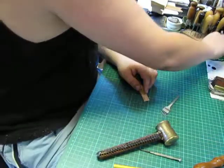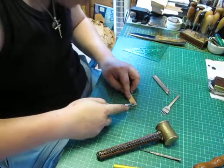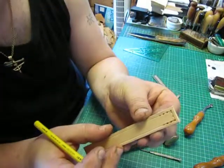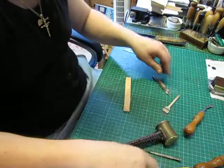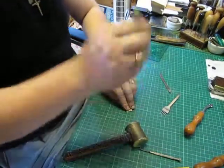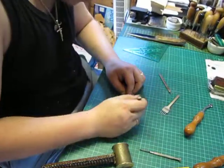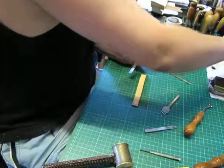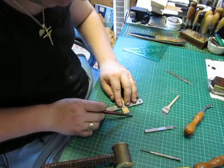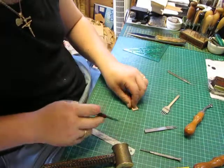And then we'll get the other pricking irons — we'll get the overstitch wheel and we'll mark them. They're just out of sequence there, so what we'll do is we'll pick the centre hole and go like that. We'll take the double pricking iron and we'll mark the holes. What we'll need to do here is we'll get the little single stitch groover and marry those to the ends — put another little groove in. Not that it's really needed because it's at the back, but it's something I just get used to doing. It's all practice at the end of the day. We'll mark these out as well.